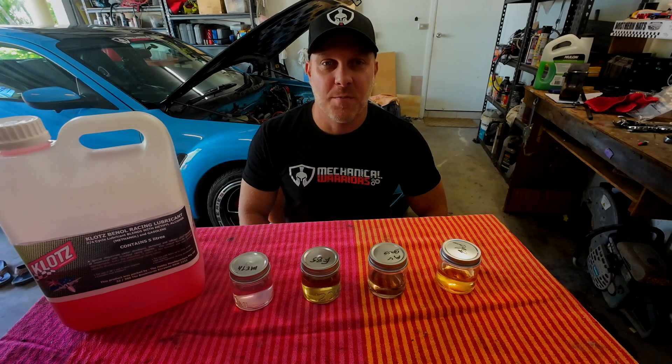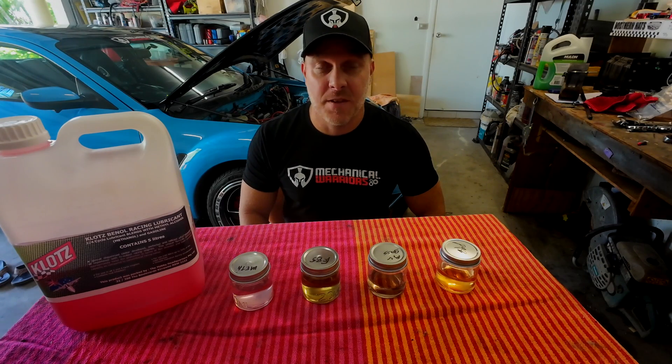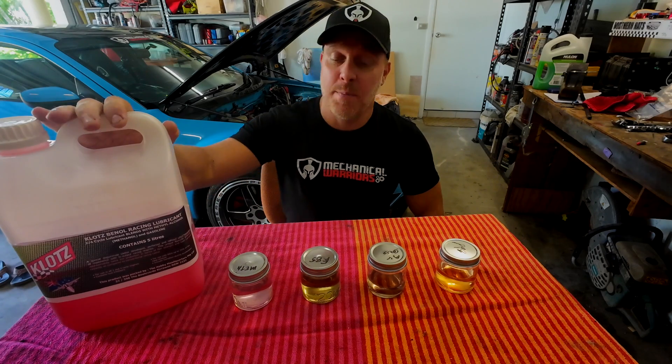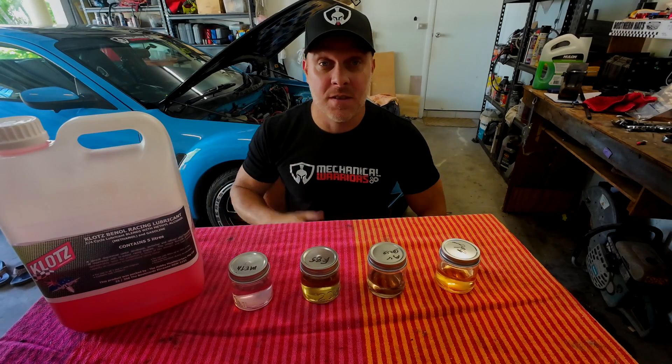Hello everyone and welcome to another episode of Mechanical Warriors. I'm Josh Cab and today we're going to be talking about Klotz Racing Castor Oil and what happens when you put it in different fuels. Stay tuned.